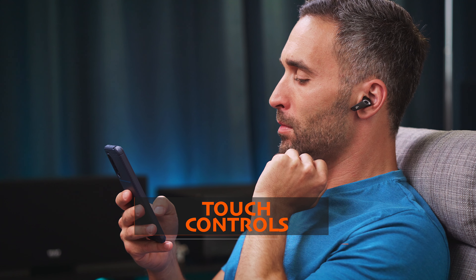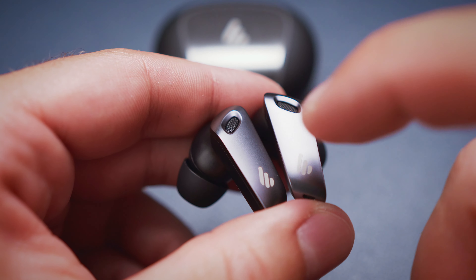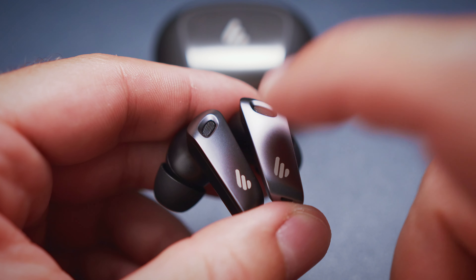Next up are the controls, and I have to say that this is the only area where these buds need some work before I can consider them acceptable. We get touch controls on each stem, and they register touches quite well, even if not quite 100% accurately. But the biggest problem is the limited functionality of the controls — you only have the double tap and the triple tap actions to control the buds, which means 4 remappable functions, 2 on each bud.